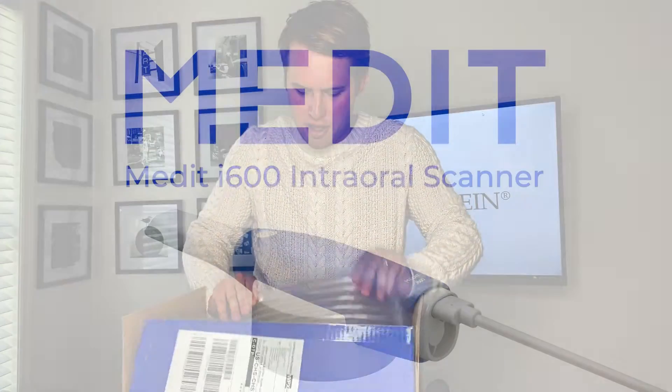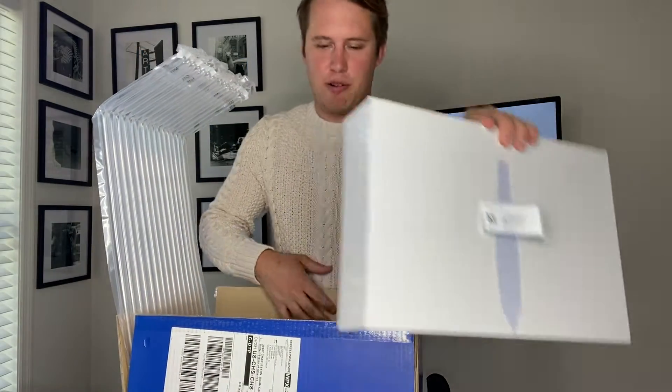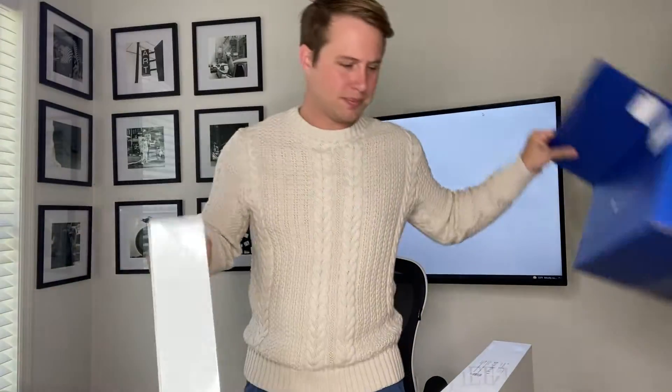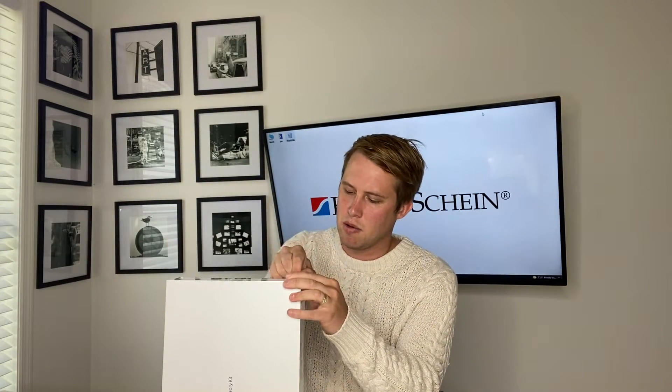I'm excited - I just received the new i600 scanner. We're going to unbox it to see what's inside. The i600 box is packaged very well, along with the accessory kit. Let's open them up and see what we have in the accessory box. Clean, all-white packaging.